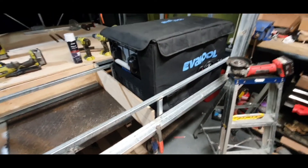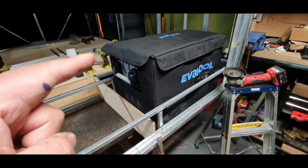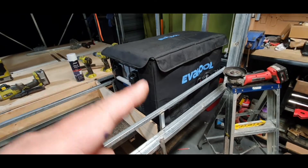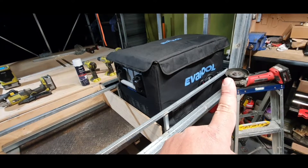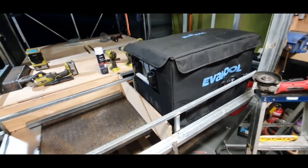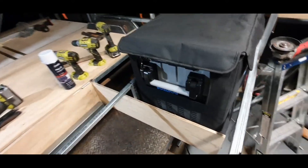Approximately 450, 500, about 700 this way. Okay, now it fits in there very snug.